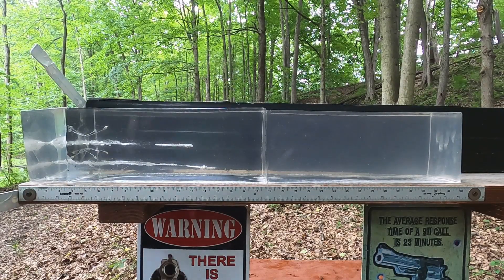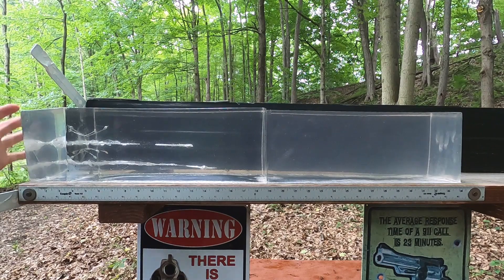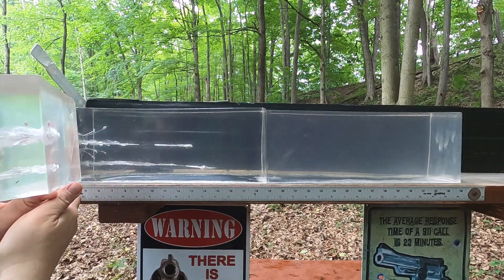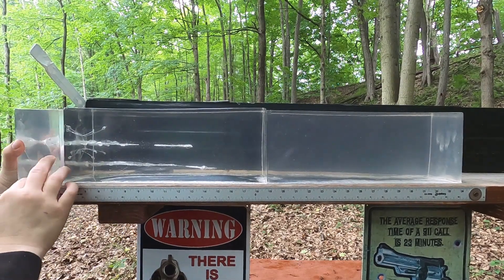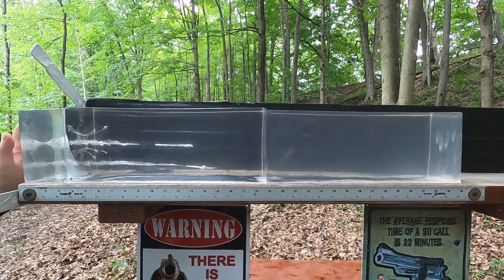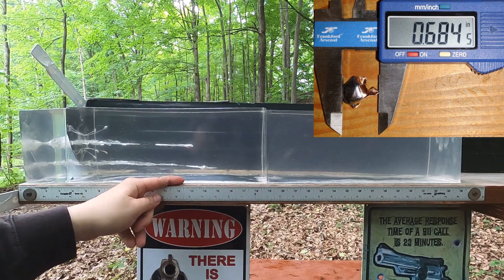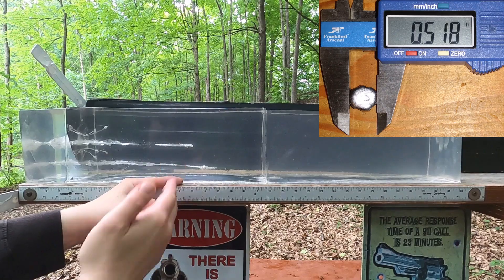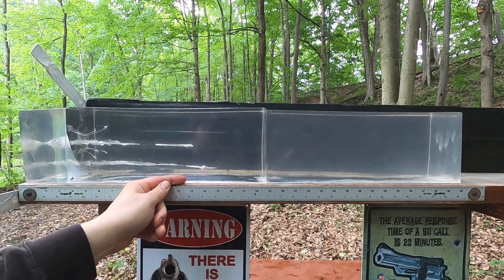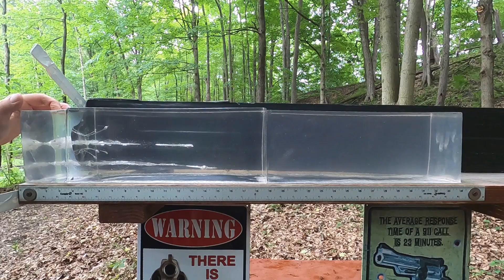This is really impressive energy dump — nothing I've seen quite like this. Nine millimeter is on the bottom, .357 SIG on top. The .357 SIG is busting off all kinds of pieces — this is not designed to be a fragmenting bullet, but it fragmented extensively, with pieces going up to four and a half inches. Nine millimeter gave good expansion at 14.5 inches penetration; .357 SIG came in at about 12.5 inches — minimum penetration met with a ton of energy dump.